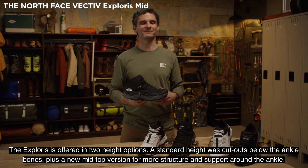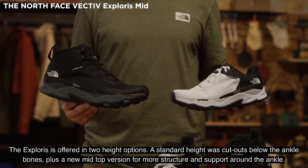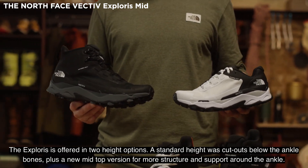The Explorers is offered in two height options: a standard height with cutouts below the ankle bones, plus a new mid-top version for more structure and support around the ankle.